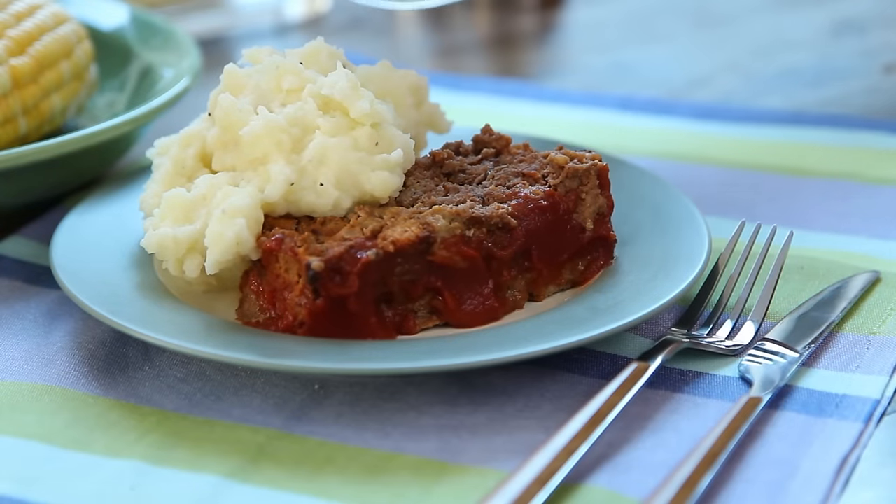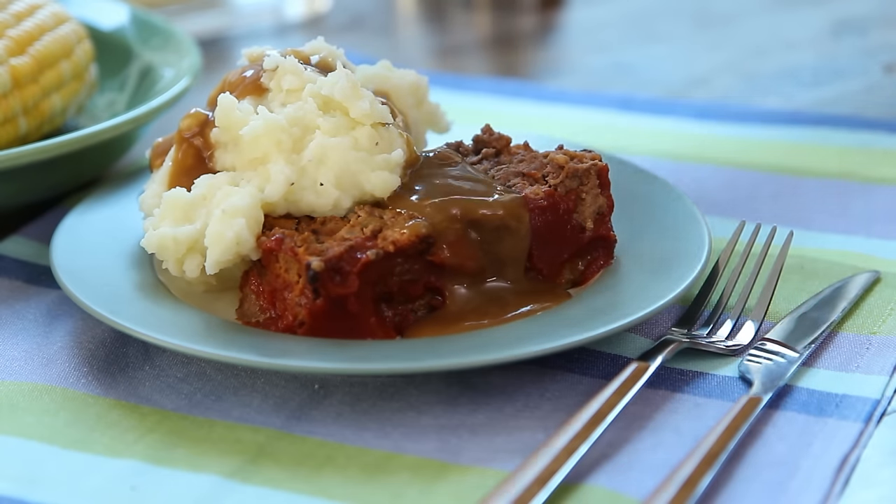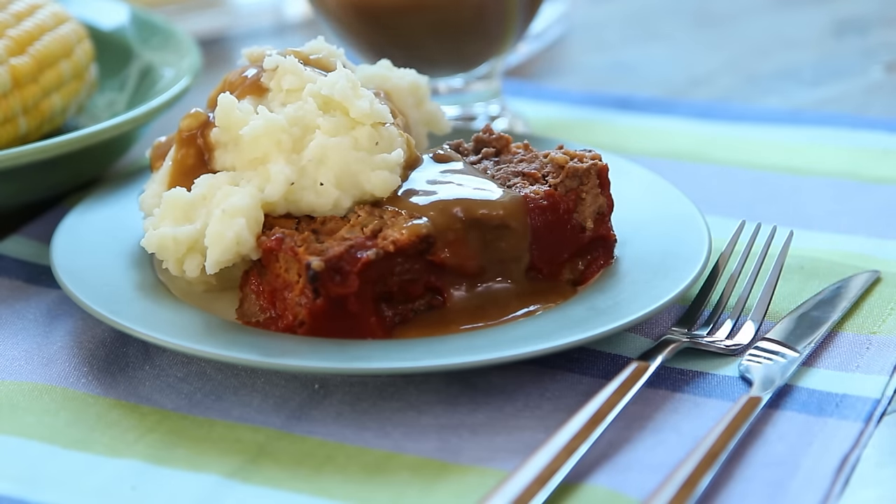All Recipes member Mandy says this best meatloaf she's ever made is simple and simply delicious, adding it was very moist and a keeper for the recipe box.